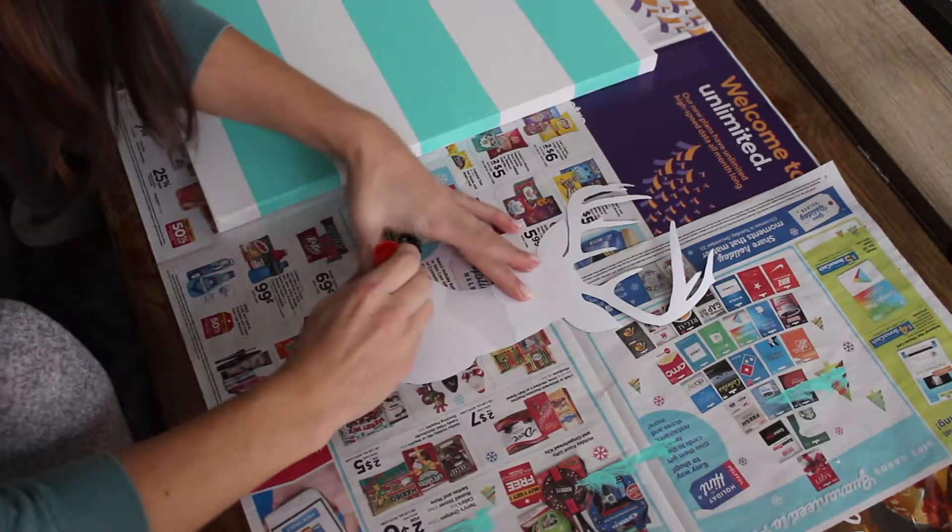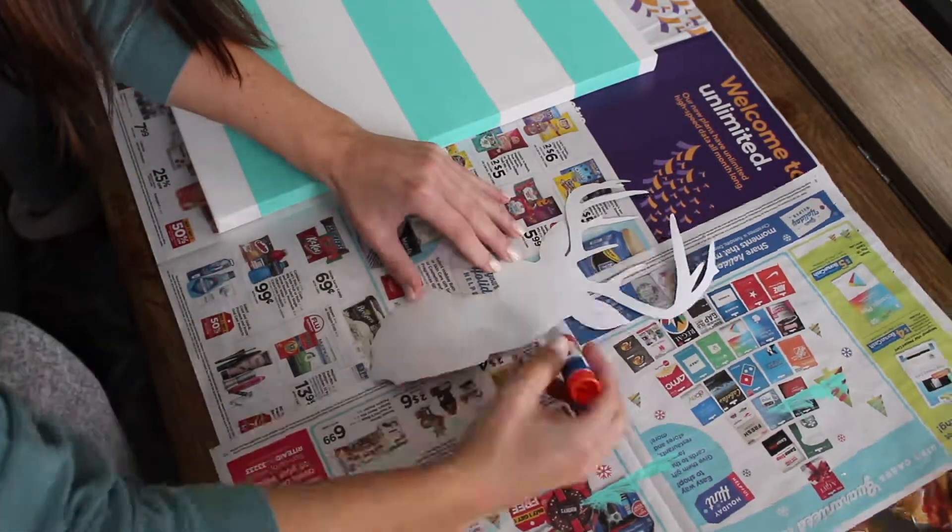Then glue the deer head to the canvas. I would suggest using a different glue than a glue stick since mine didn't stick very well.